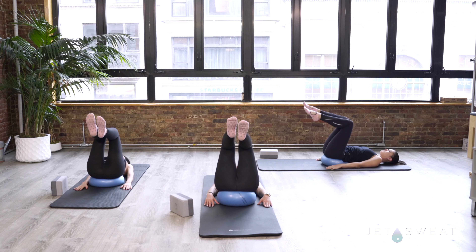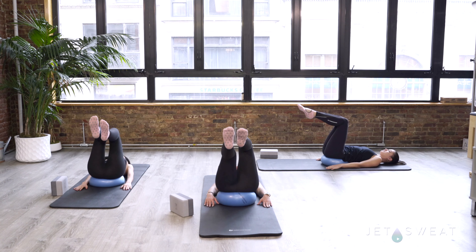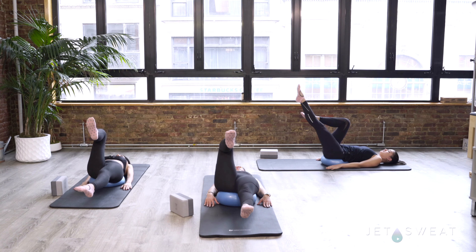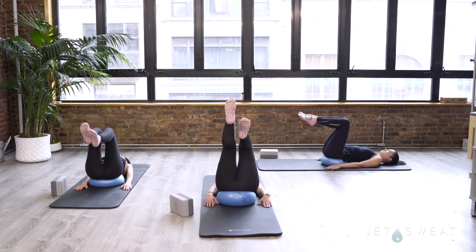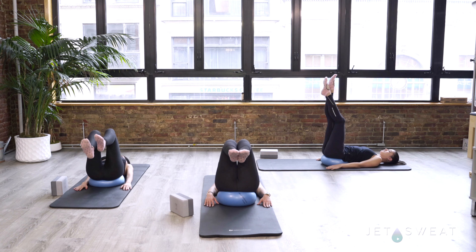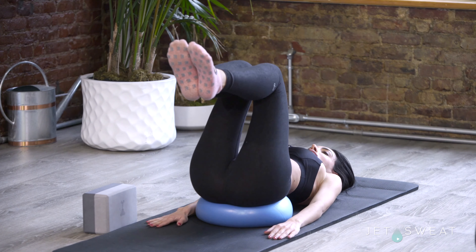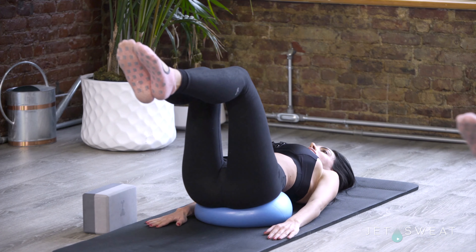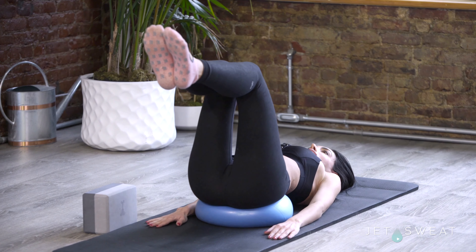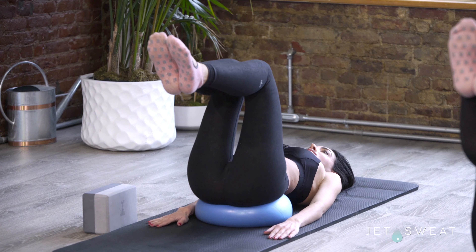Think of your femur being released out of your hip socket, and then grabbing your femur back to pull it back in. If you're ready, you could send both legs out and pull both legs back in — repeat for several reps. Check in with your shoulders and your chest. Make sure that you're rolling your shoulder blades into your mat, opening your chest, and softening your sternum.